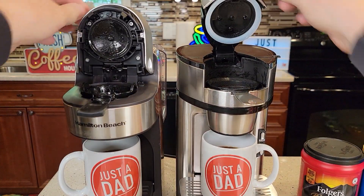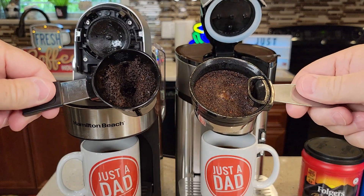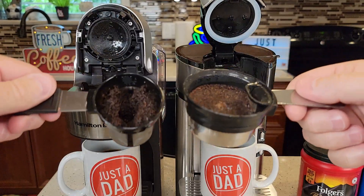Let's go over cleanup real quick. You're going to take the scoop, empty out the coffee grounds, and both of these scoops are dishwasher safe.